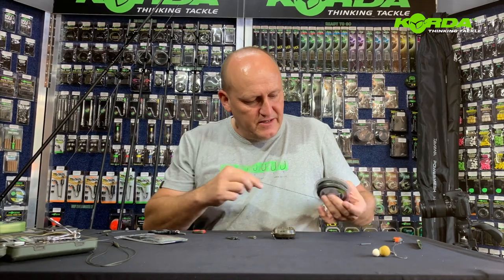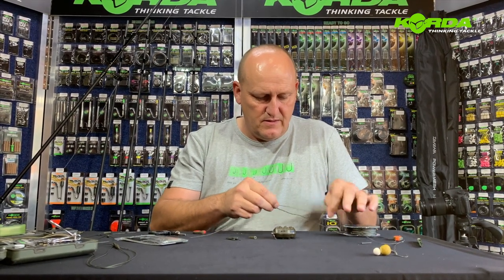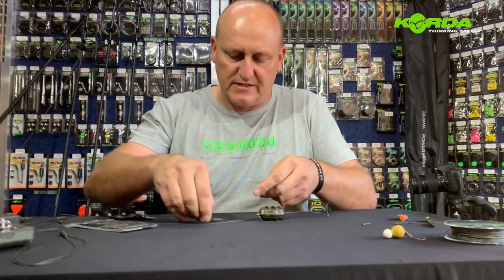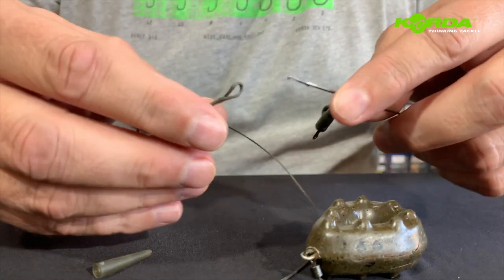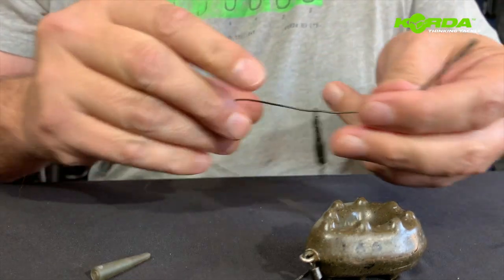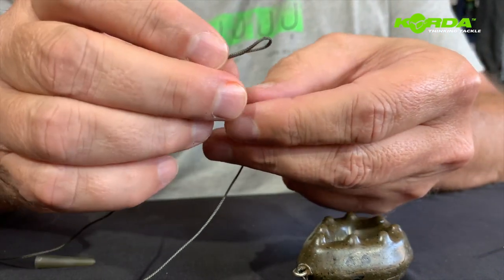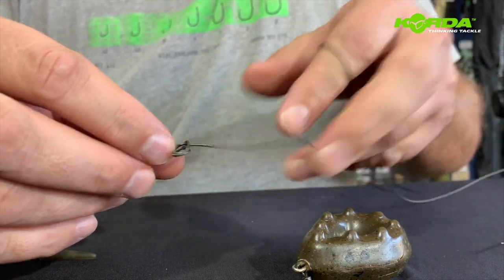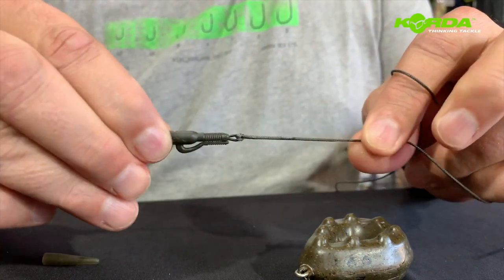I'm going to take this leadcore that I've spliced and just unloop it like this. Now it is literally as simple as this: I take my hybrid lead clip and my stick needle, put the stick needle through, hook it on, and pull it through like that. Then I push one loop through the other one and create a loop-to-loop, pulling that all the way down like so — and there you've got it attached.